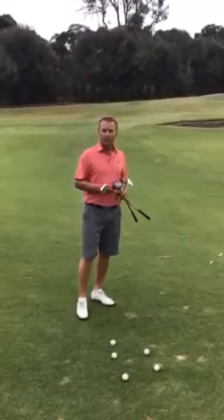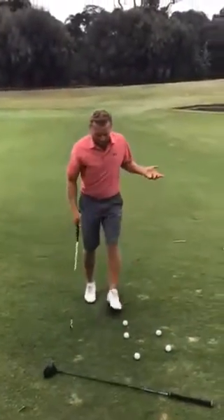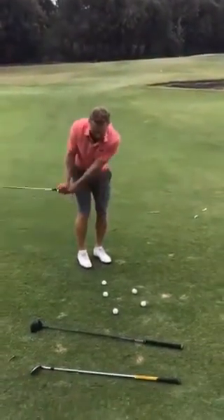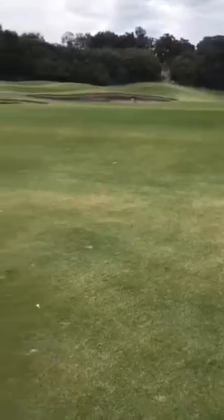The problem with using a 7 iron or an 8 iron to chip and run with is there's too much loft on the club. When you actually execute the shot, the ball lifts too much and then bounces and jumps around too much, and 9 times out of 10 will come back to your feet.